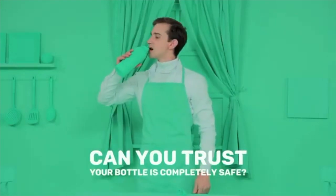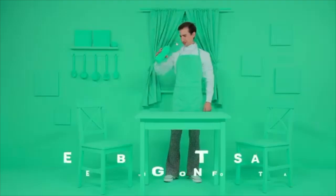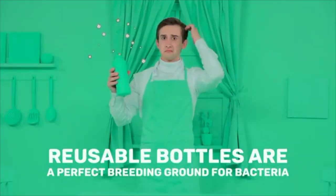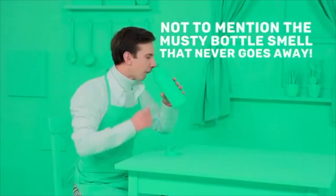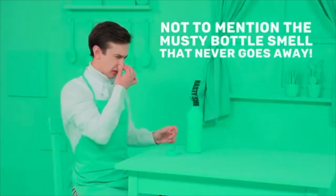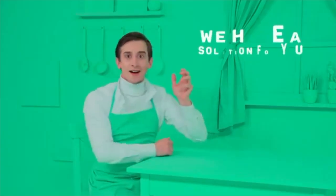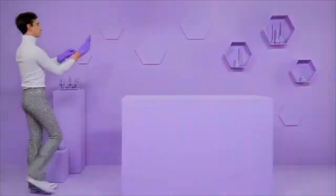Studies by microbiologists found that reusable bottles are a perfect breeding ground for illness-causing bacteria, and only thorough, intense scrubbing every day can clean them properly. Not to mention there's that musty bottle smell that never seems to go away, even after multiple washes. But don't give up. Now there's a way to get fresh, clean water without smelly bottles or polluting plastics.